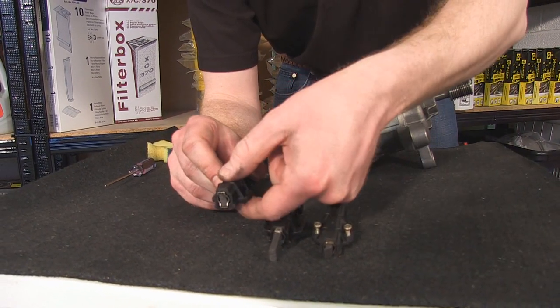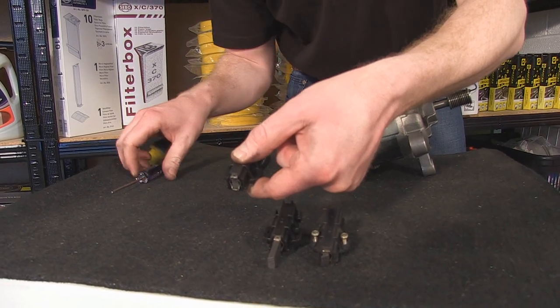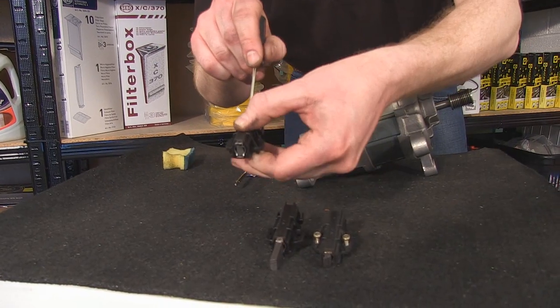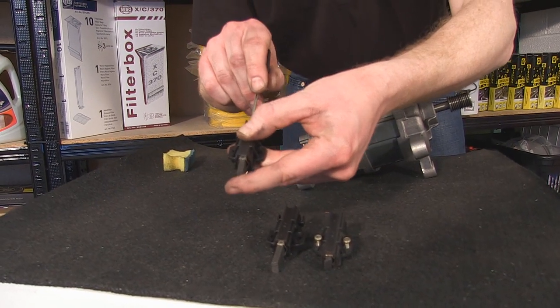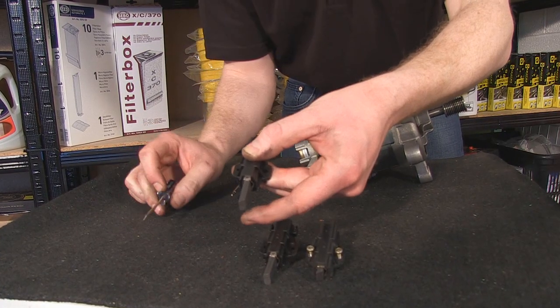It may be the case that when you purchase your new carbon brush the carbon is actually inside the holder, so using a screwdriver just pop the spring-loaded mechanism, making sure that the carbon is extended before fitting.